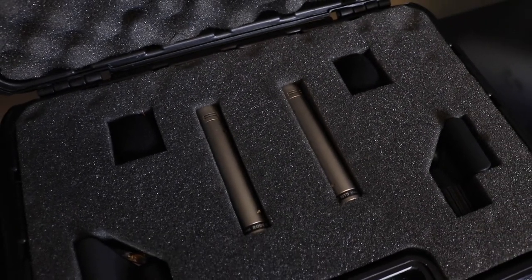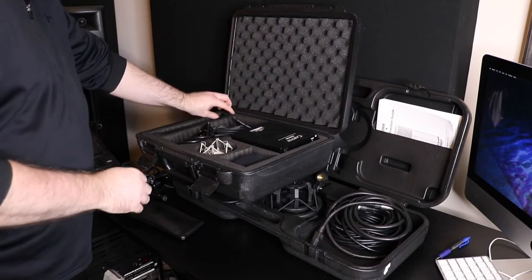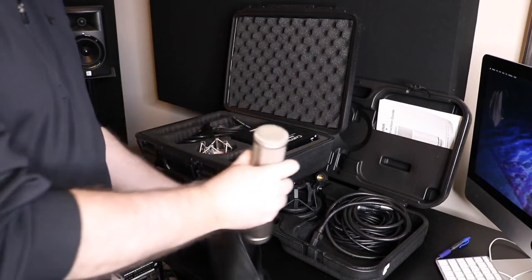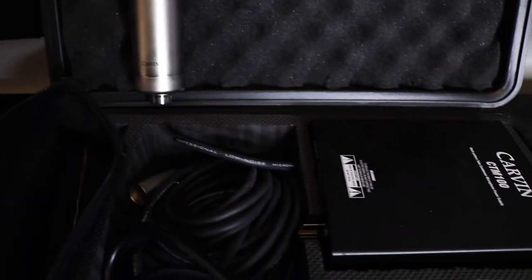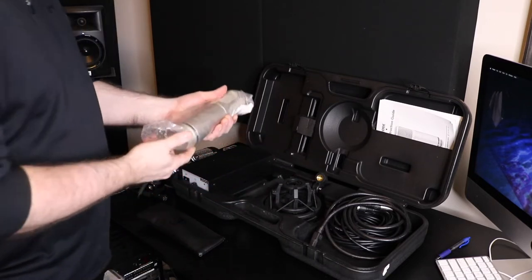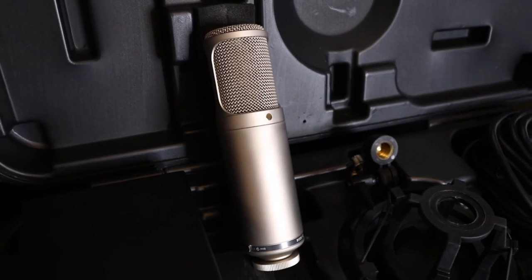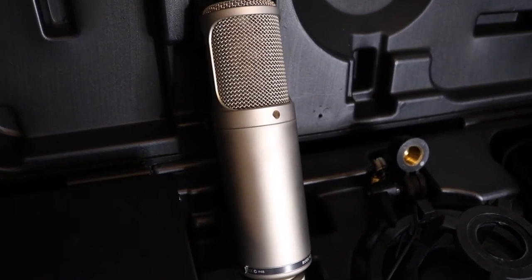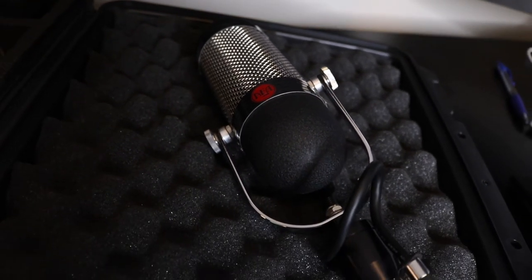Next I have a matched pair of Rode NT5s — awesome condenser mics, great on hi-hats, overheads, and acoustics. I also have two matched pairs of Carbon C12 clones. These are tube condenser large-diaphragm mics, really good on vocals, overheads, and acoustics. Next, one of my favorite mics for vocals: the Rode K2 tube mic. I've had this mic probably 12 to 14 years — a phenomenal mic for vocals, particularly through a Ventec 573. Next I have an AEA R84 ribbon mic, which I love through the Trident S40.